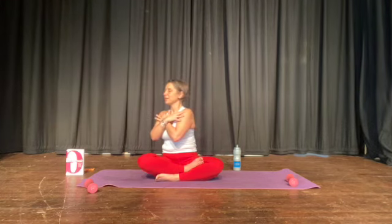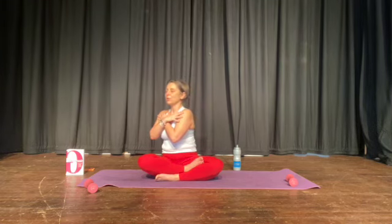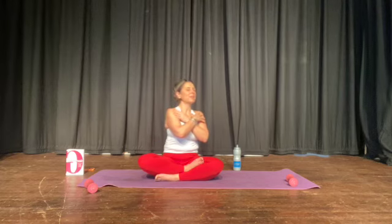Hands touch your shoulders, elbows drop, and turn slightly to one side. Centre. Drop the elbows and turn the other side. Centre, nice and graceful, slow. Make yourself as comfortable as you can. This is level one — level one is always gentle and straightforward.